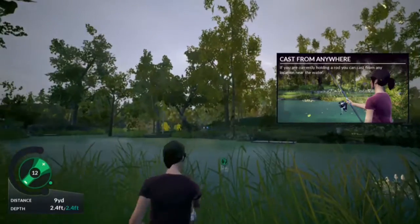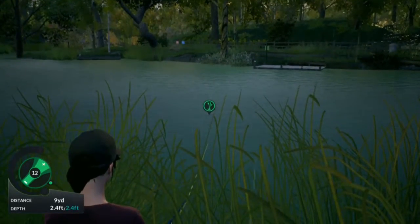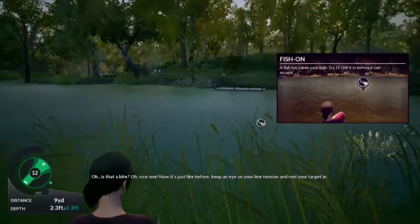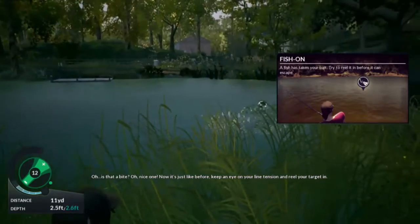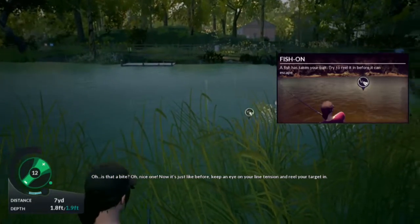I'm really good at this in real life. Oh, is that a bite? Nice one! Now it's just like before — keep an eye on your line tension and reel your target in.